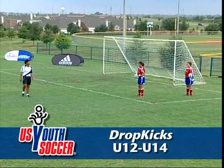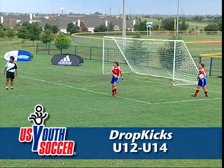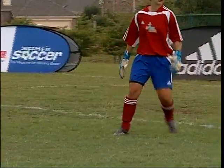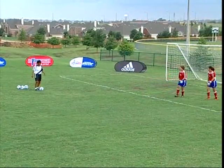This is goalkeeper distribution, drop kicks. Hold the top of the ball with both hands, fingers spread wide to cover as much surface area of the ball as possible. Take a stride forward with the non-kicking foot and begin the backswing of the kicking leg. Hold the ball in front of the midline of the body at approximately waist height.